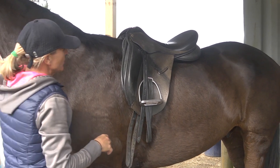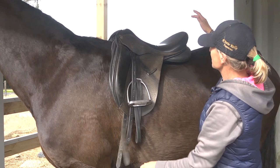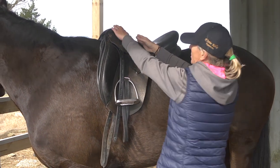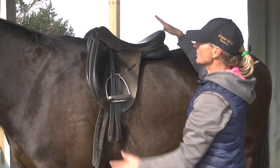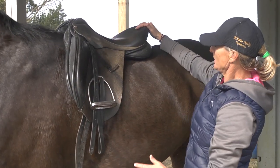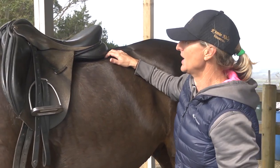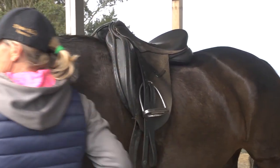I've put a dressage saddle on to show the fitting here as well. The first thing to notice is the center of the seat — that's where you need to be sitting. If the pommel looks higher than the cantle, it means it's going to propel you into the back of the saddle. You can also see the knee roll is pointing forward and a little bit back, which tells you there's going to be too much pressure here, and that will hollow out his back and cause him pain.